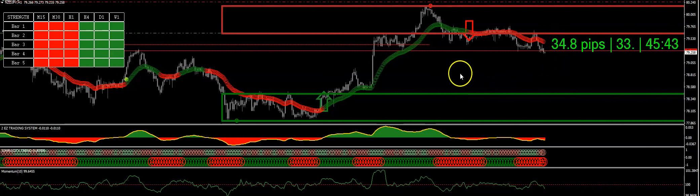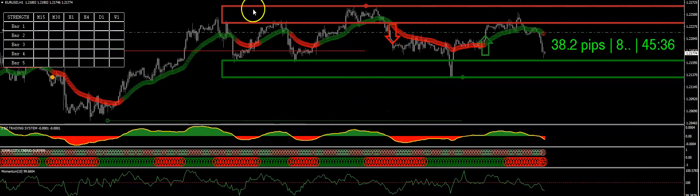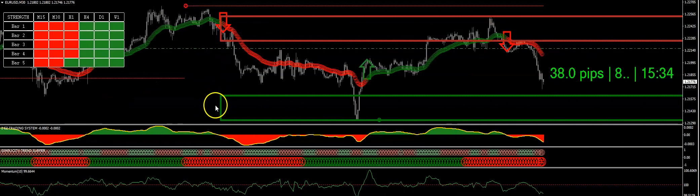And there you are — just a simple, simple trade. It's not hard at all. Let me show you one more. On this one you can see it right there after 30 — same exact setup.